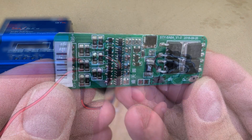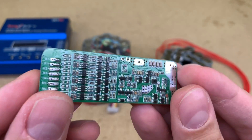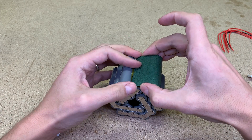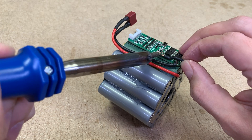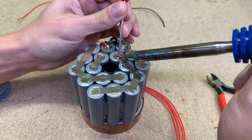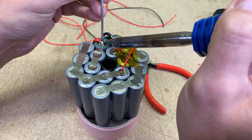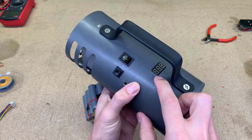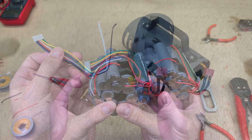I want to change that. This 6S BMS will now be responsible for the charging and balancing function. I glued a piece of insulating paper and glued the BMS in place, then soldered the main and BMS balance wires to each cell group connected in series. I decided to keep and use the existing battery cell meter, so I also soldered the balance wires to the new battery.